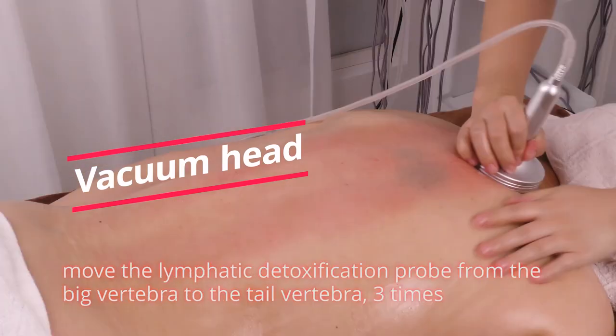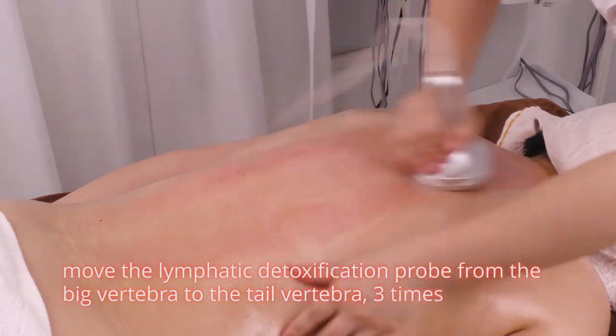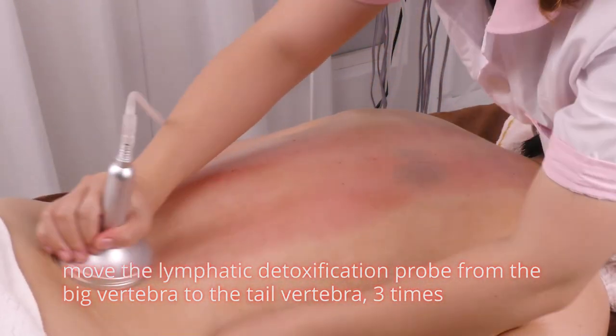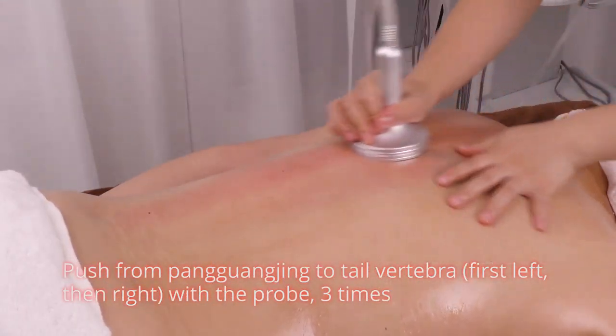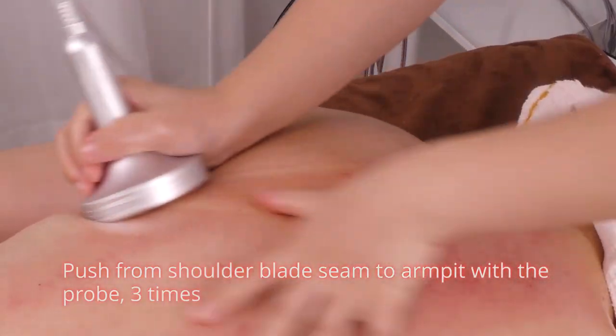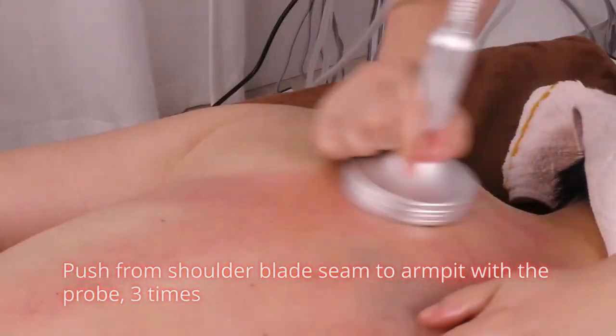Device operation: Move the lymphatic detoxification probe from the big vertebra to the tail vertebra 3 times. Push from pang guang jing to tail vertebra, first left then right, with the probe 3 times. Push from shoulder blade to armpit with the probe 3 times.